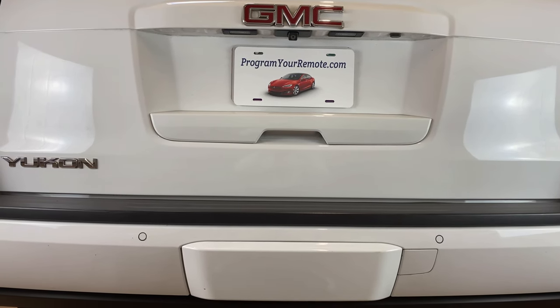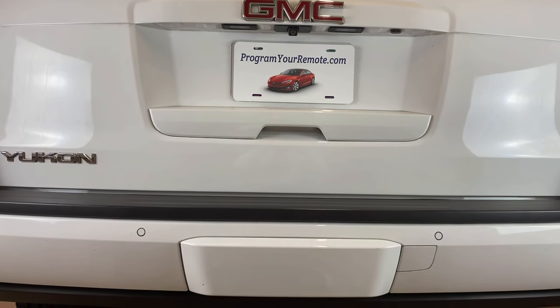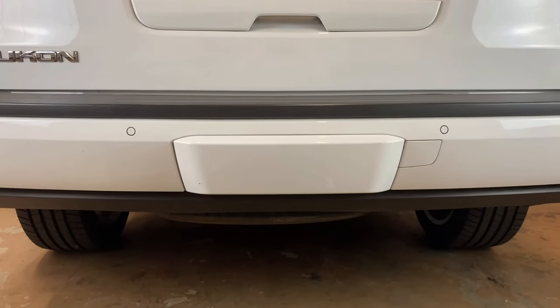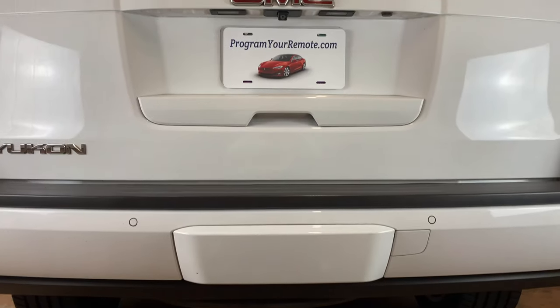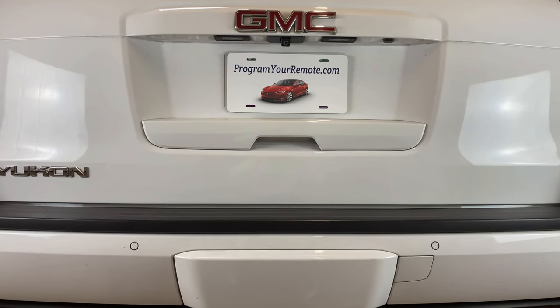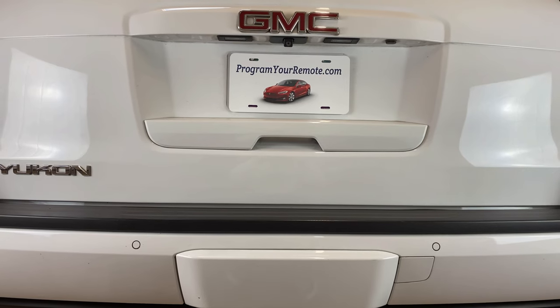What's up everyone? Welcome to Program Your Remote. Today I'm going to show you how to remove the trailer hitch cover from a GMC Yukon. This is a 2015 model here, but it will be the same on a few different years. This will also be the same on all the full-size GM SUVs of these years.